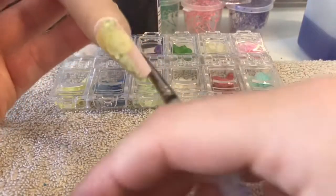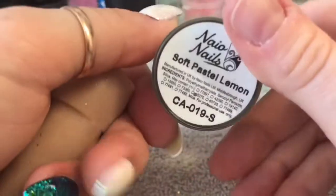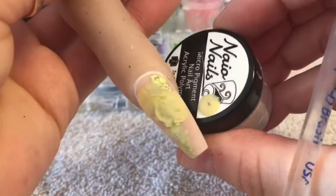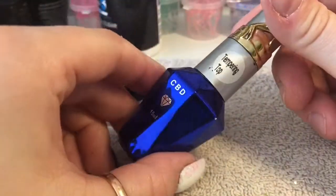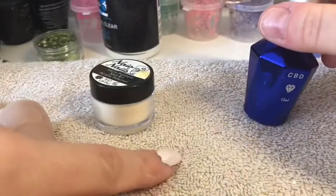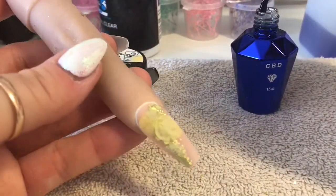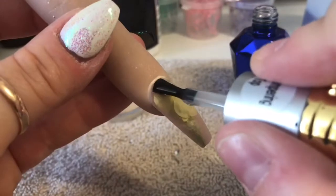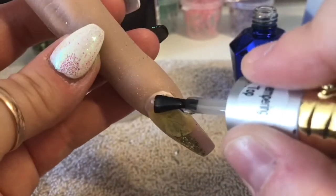The nail has now been filed and buffed off-camera - I love it already. I'm going to use soft pastel lemon from Naio to create a 3D rose on top of the nail. But first I'm going to top coat using CBD's Tempered Top Coat.